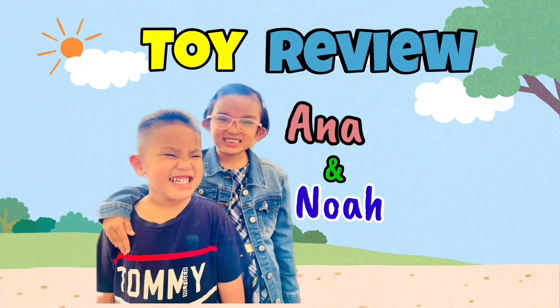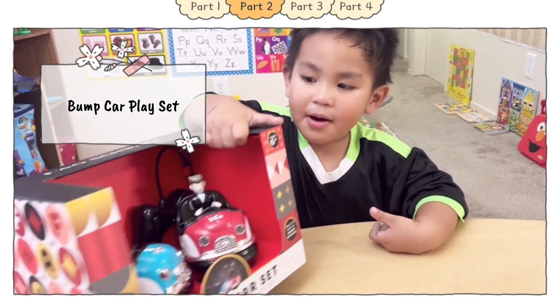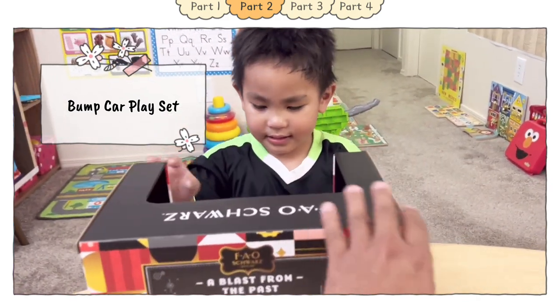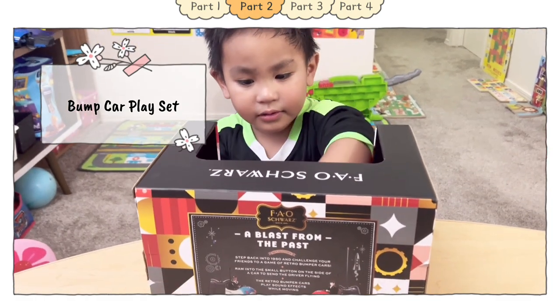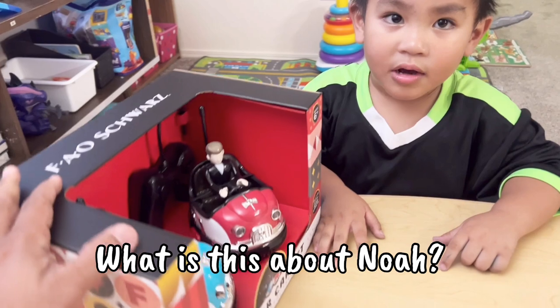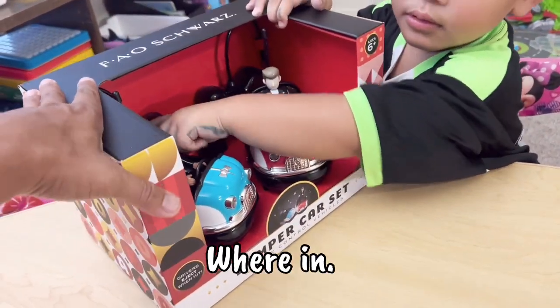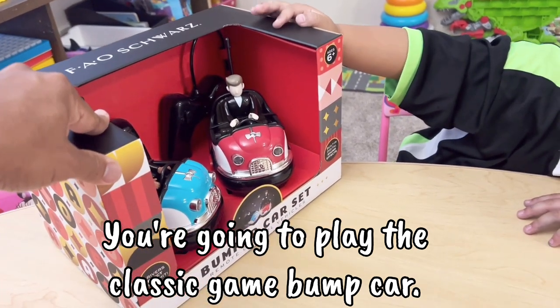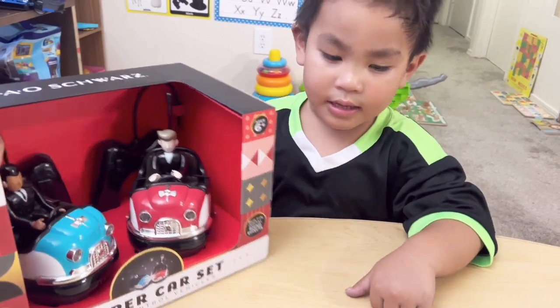Ana and Noah's Toy Review. Hello Noah! What do we have today Noah? Oh, we have the Bumper Car Set! It's a remote control car where you're gonna play the classic game Bump Car.